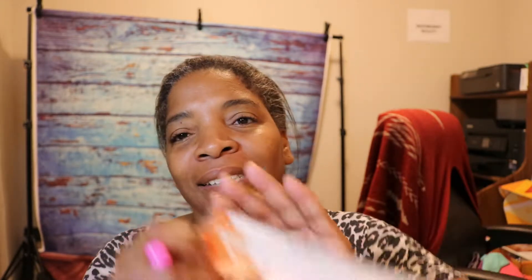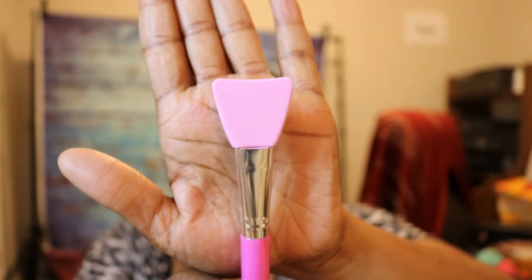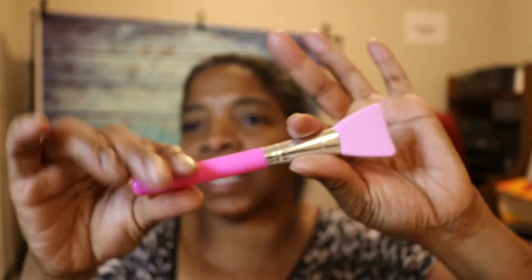I do want to apply a mask because I want to try out this silicone facial mask applicator. It's by Sassy and Chic, and I bought it at the Dollar Tree. This is what the applicator looks like — it's silicone. I think this is great so you don't get the oils from your skin and fingers into the product and onto your face.